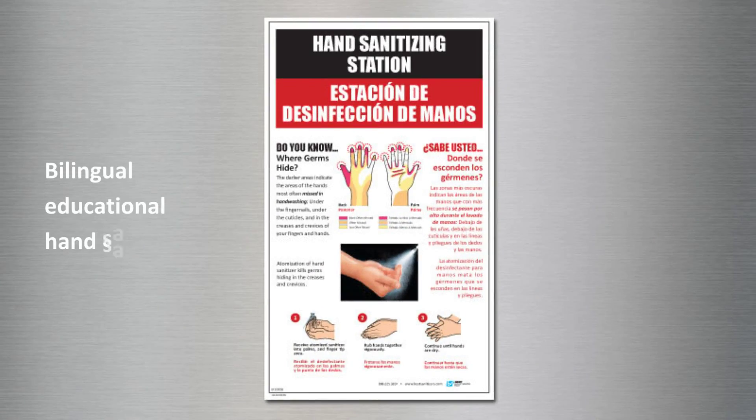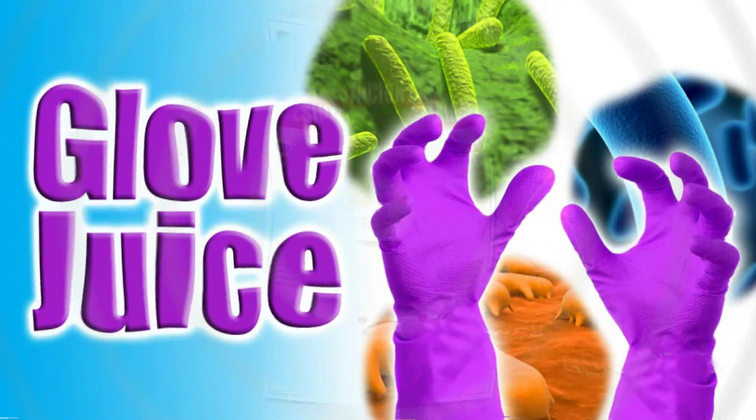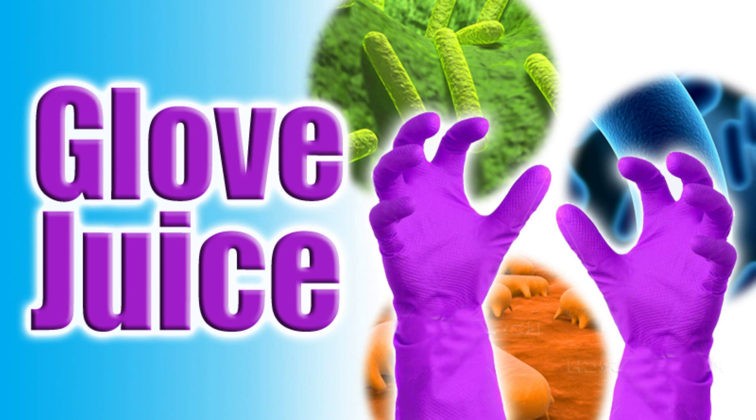Best Sanitizers also offers bilingual educational hand sanitizing posters to help you train your employees and improve compliance. For food processors that use gloves in their hand hygiene program, it is important to follow the previous steps to reduce the number of pathogens on the hands before gloving to reduce the risk of glove juice.